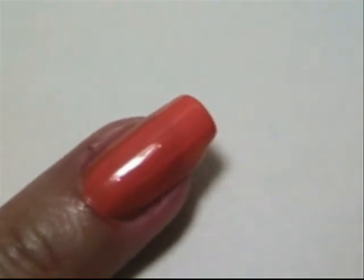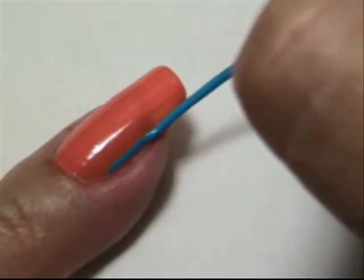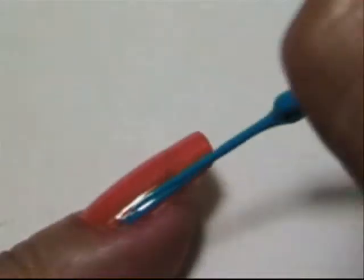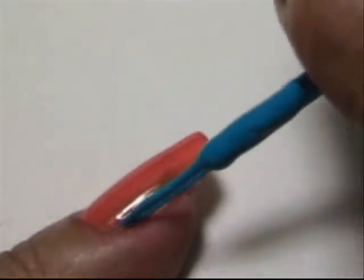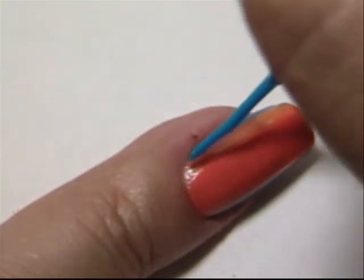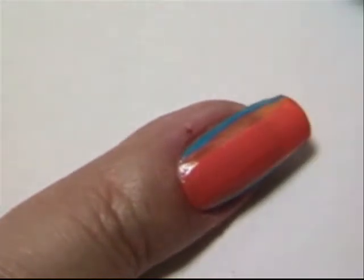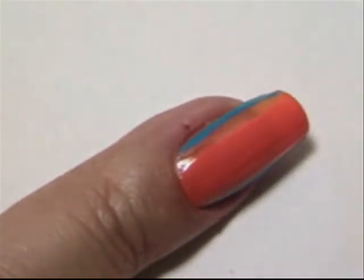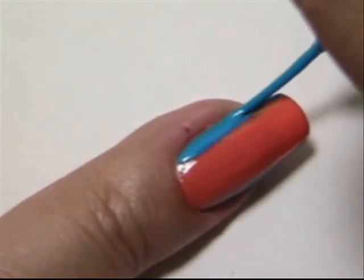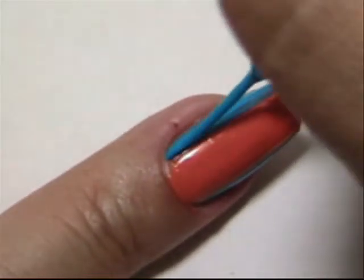On this nail, start on the edges. Do the same to the other side. I like to work from the outside in — that way I can estimate better how big the middle should be.